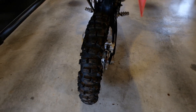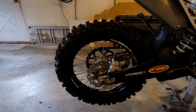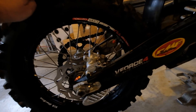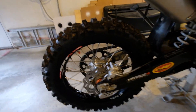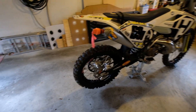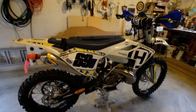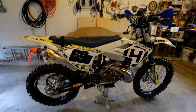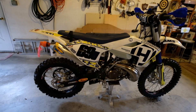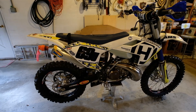On the rear, if you guys can see this really funky tread pattern, this is a Sedona MX 907 HP. This tire was highly recommended by Jeff Slavin — he's a very well-known guy in the Enduro world.